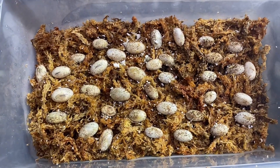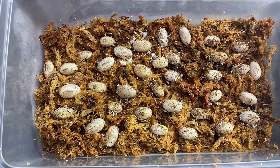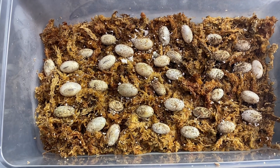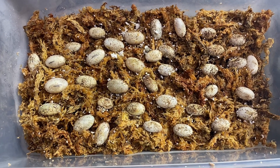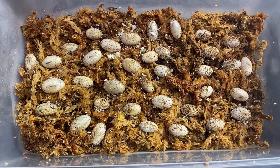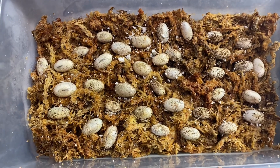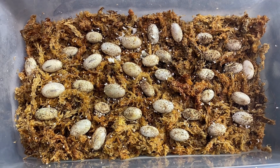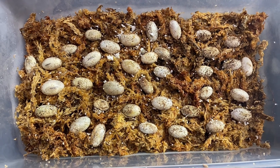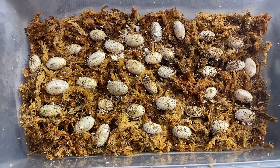We'll post more update videos on these, and we'll do pretty much daily updates on the little babies on our Patreon as well, so if you want an exclusive look, join our Patreon. You can start at even just a dollar a month, which is only twelve dollars a year, and you get a ton of bonuses, discounts, and our exclusive Patreon feed showing what we're doing every single day.